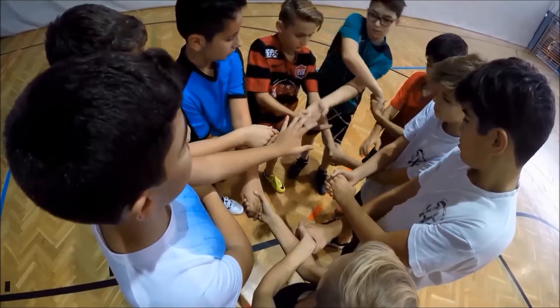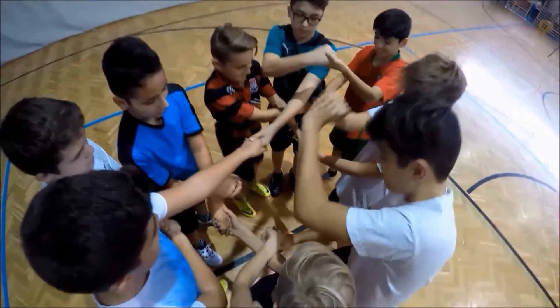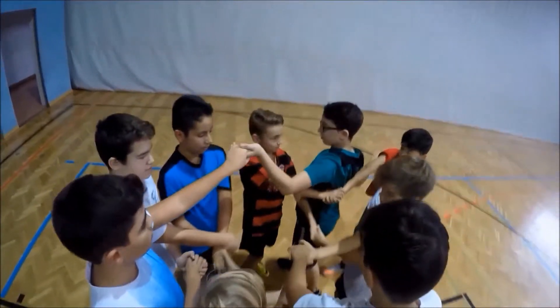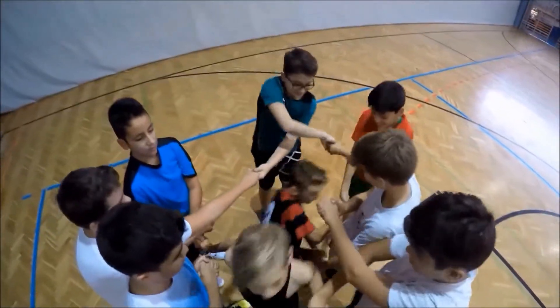The students stand in a circle and cross their own arms in front of them. Then they reach out for the hands of two other students. It's important that they really grasp hands of two different students and that they don't hold hands with the person standing directly next to them.